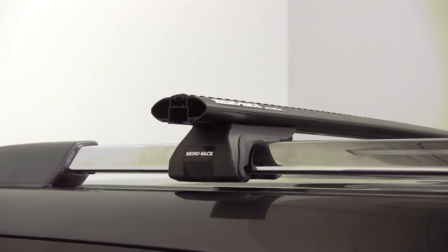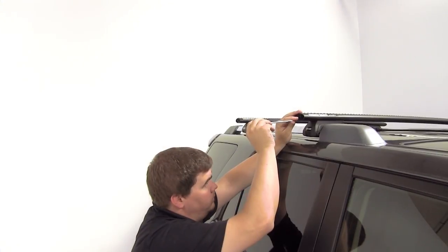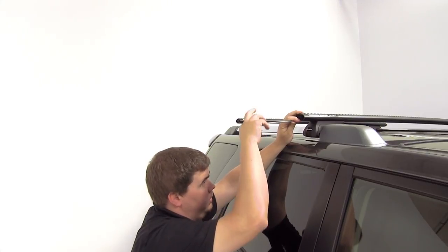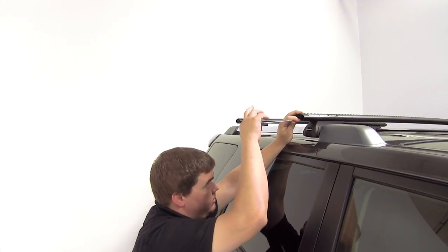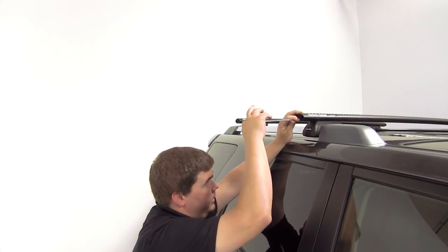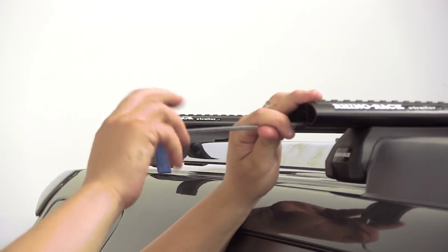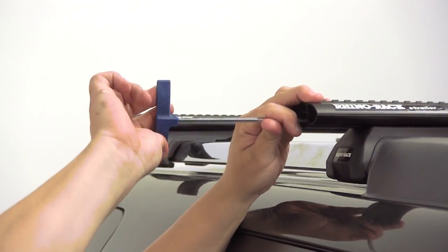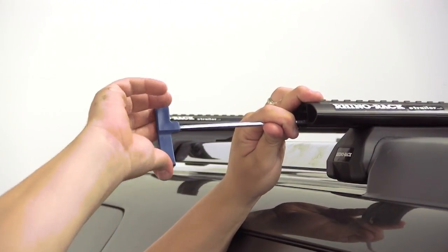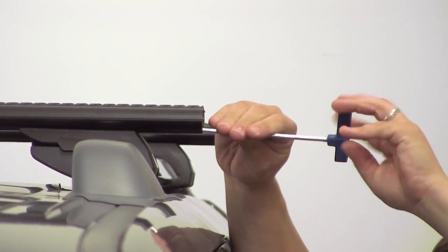Now we'll remove the end caps and then we can tighten everything down. We'll place the tool inside of the crossbar and then simply turn it in a clockwise direction to tighten up the allen bolt, which is going to secure our leg around our side rail. One of the great things about this tensioning tool is the lever is going to straighten out to let us know that we have everything tight enough around our side rail. We'll want to repeat the same tightening process for each leg.